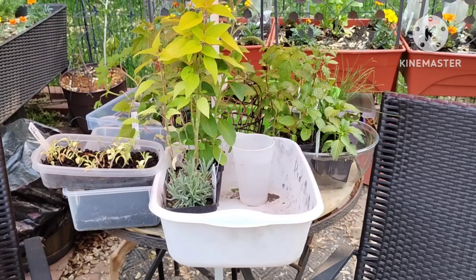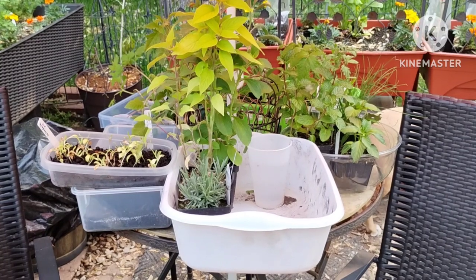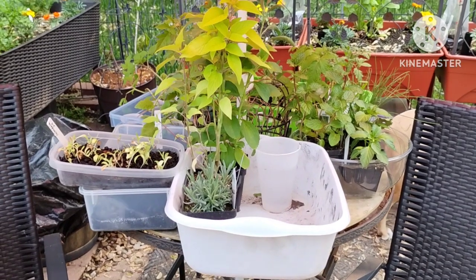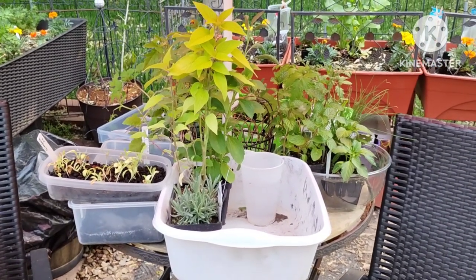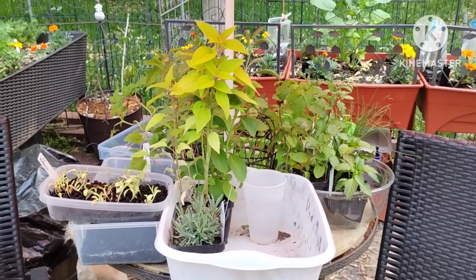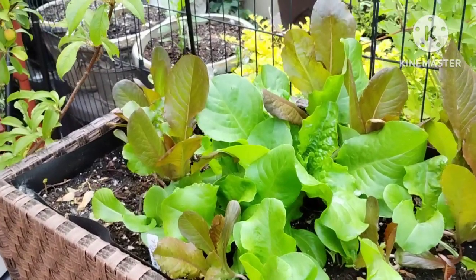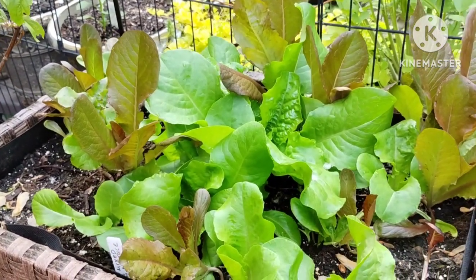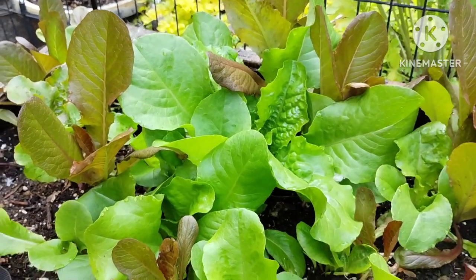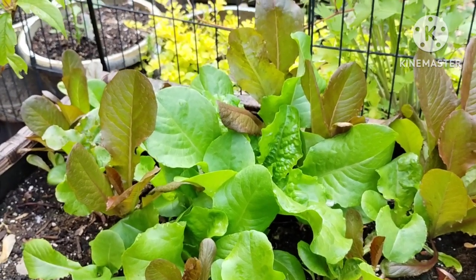I still have some herbs and veggies to plant, and some of them will be going into the towers. That cardinal is always so happy — it lives in my yard, there are two of them. And here is my beautiful lettuce that I need to start harvesting. I'm going to take off the outer leaves so the inside can keep growing, because eventually it will bolt.